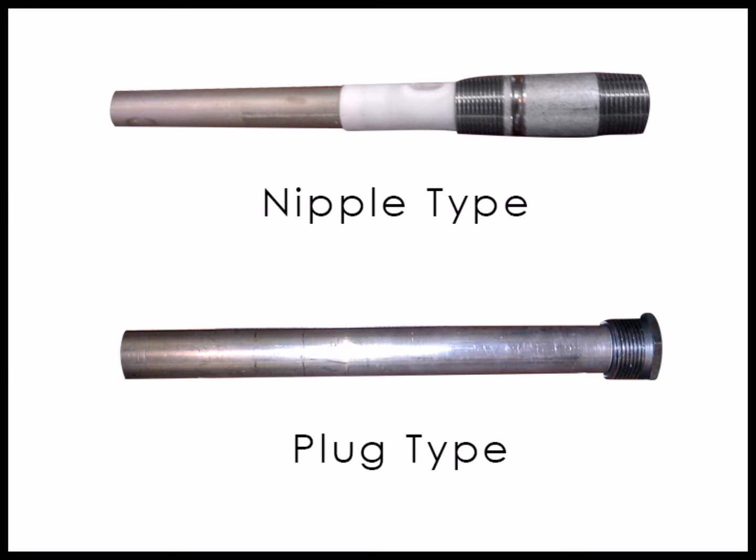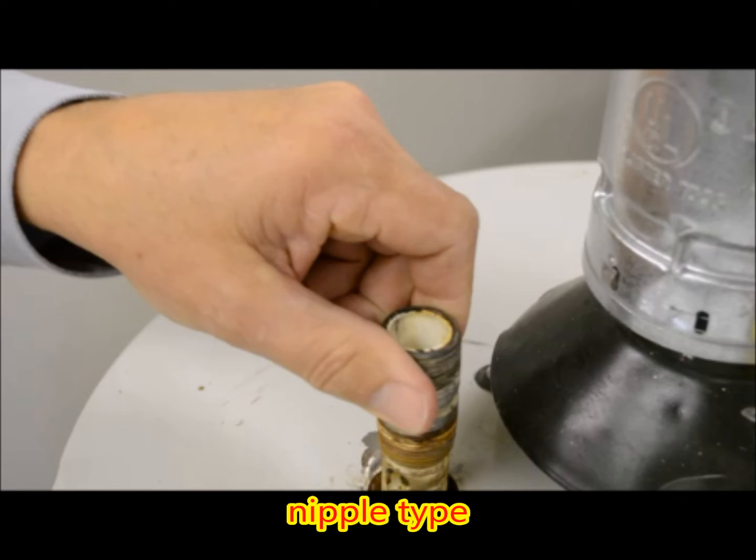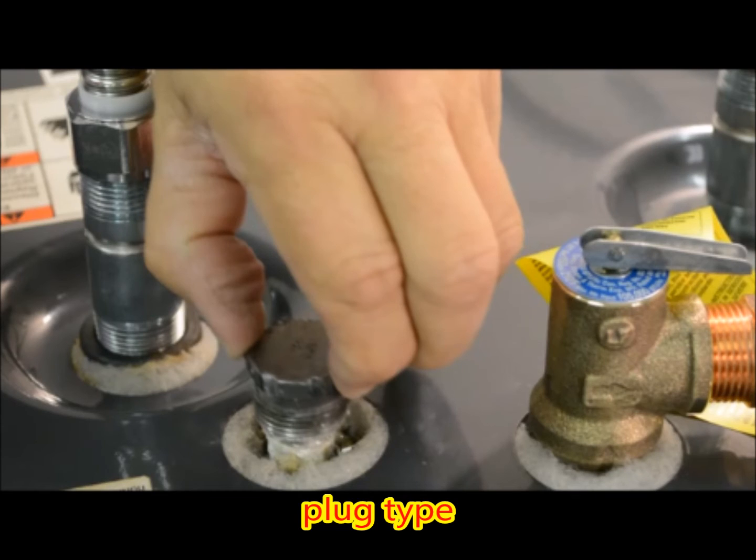There are two ways anode rods are attached to the tank: by nipple or plug. The nipple type is found on the hot water outlet. The plug type is found on top of the tank in a separate opening.